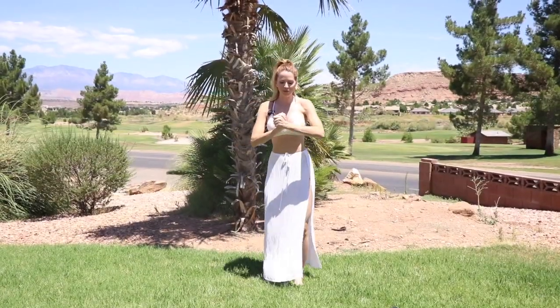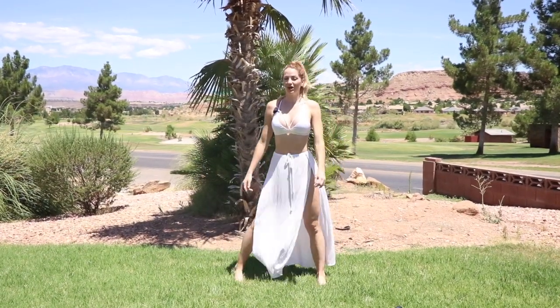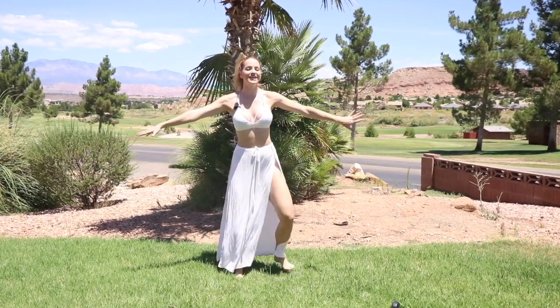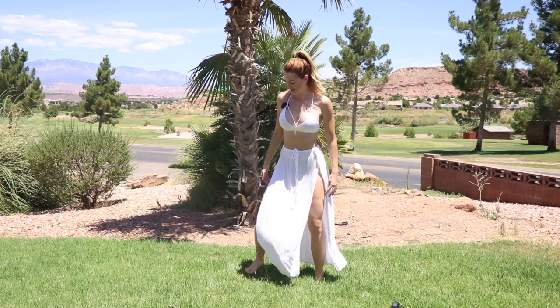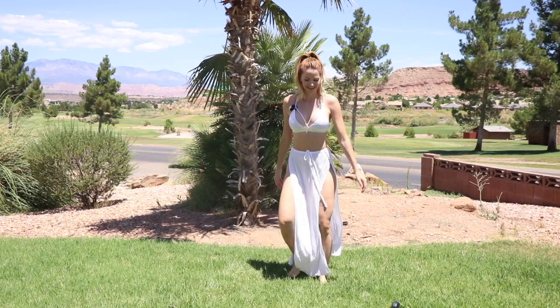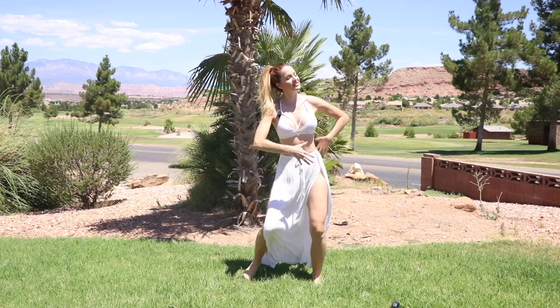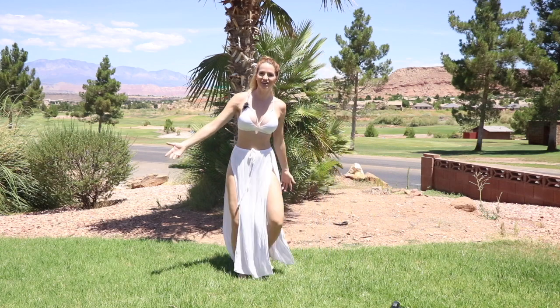We're gonna go ahead and start with a warm up. What I'm gonna have you do is just step, tap, step, tap. We'll get the legs down first and then we'll go ahead and get the upper body going so that way we're all nice and warmed up. So here we go, jump in with me. When you move your body, the endorphins start to come. Feeling happier and healthier every day.